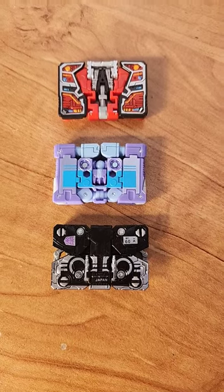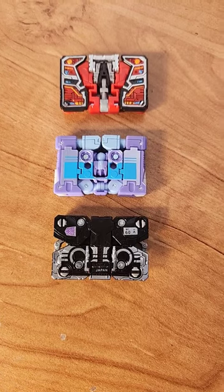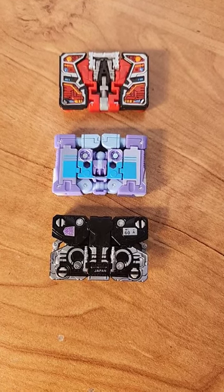Here we have Rumble all transformed up into his cassette mode, and personally for me, out of these three, I like him the best. Which one is your guys' favorite?